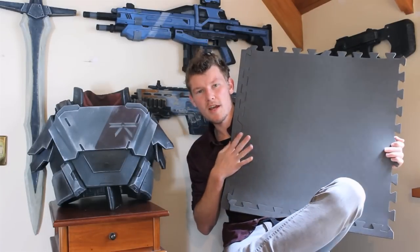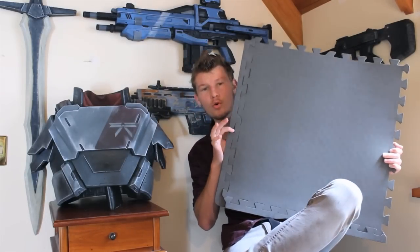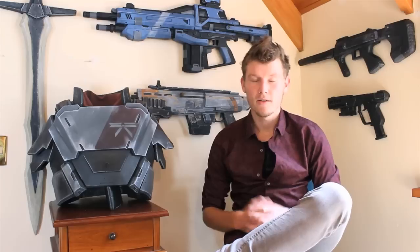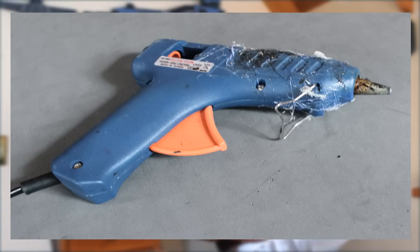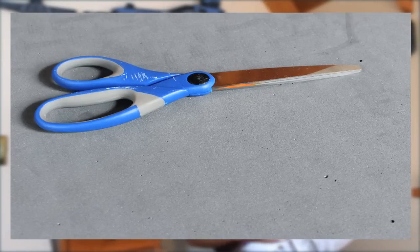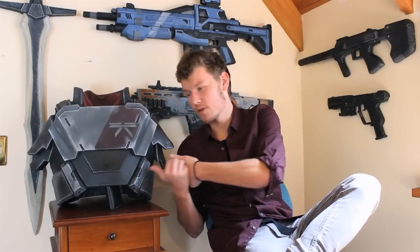Now this is EVA Foam in its raw state — this is exactly how it is when you buy it. It comes straight out of the packs, usually in four sheets, and then you can cut it up and morph it into something like this. As a material it is incredibly easy to use. All you need is basic stationery such as hot glue guns, craft knives, rulers, pencils, scissors if you'd like, and hot glue. And that's pretty much all that was used in creating this.